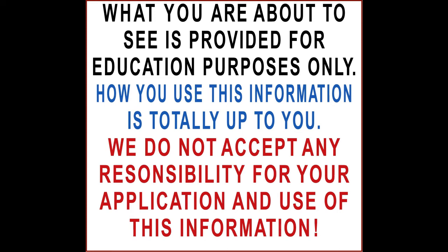What you are about to see is provided for education purposes only. How you use this information is totally up to you. We do not accept any responsibility for your application and use of this information.